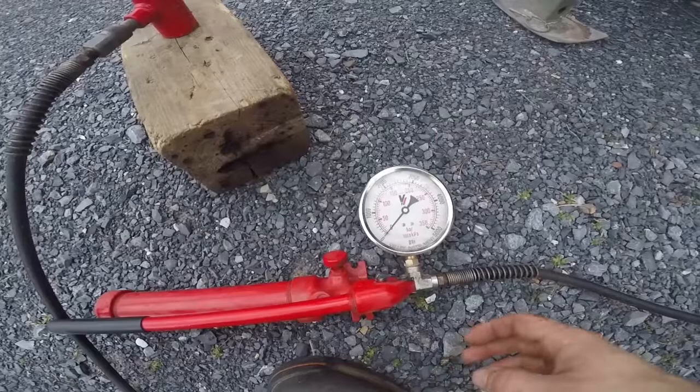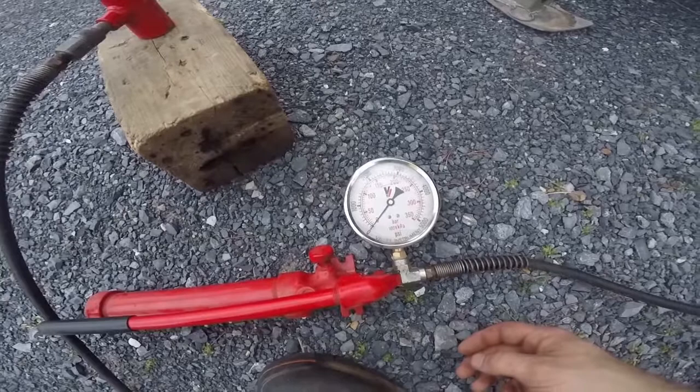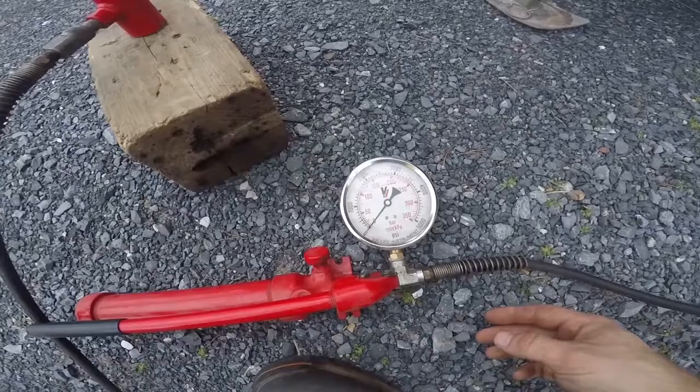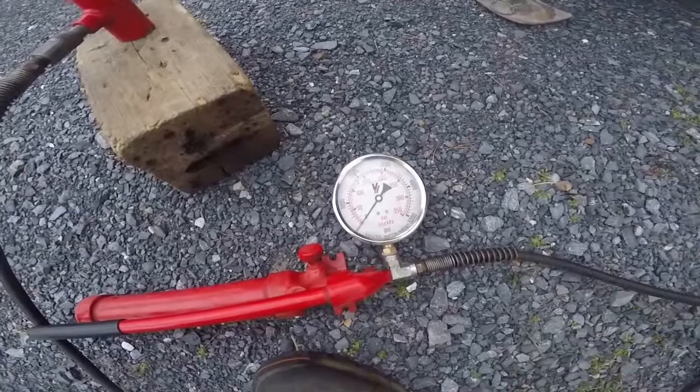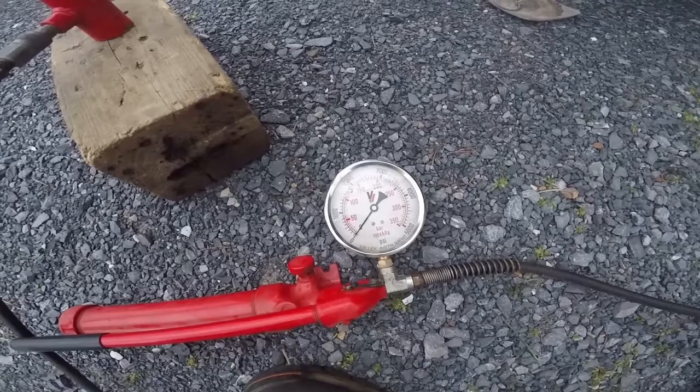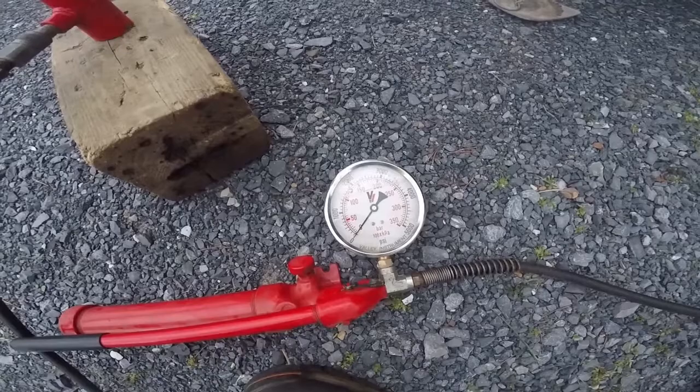So if you choose to buy a port-a-power and install a gauge on it to check your trailer's tongue weight, it's going to cost you about $125 to do. There are companies that make scales to check your trailer's tongue weight, but they cost about $130 and are only good for a certain weight — you have to buy different gauges if you want to check a light trailer or a heavier trailer. If you choose to use a port-a-power, you can also use it for other jobs other than checking your trailer's tongue weight.